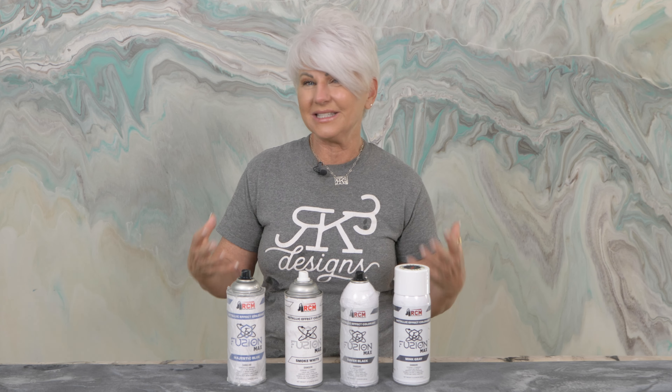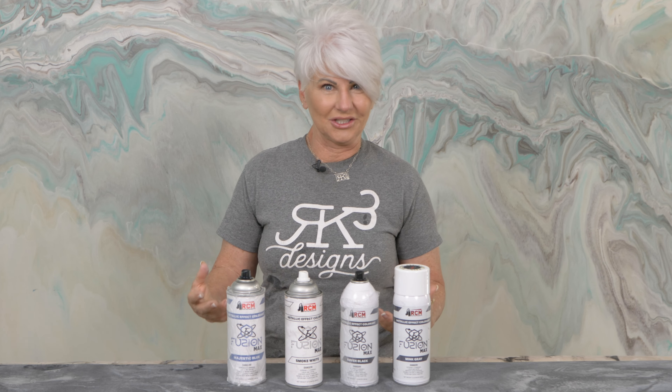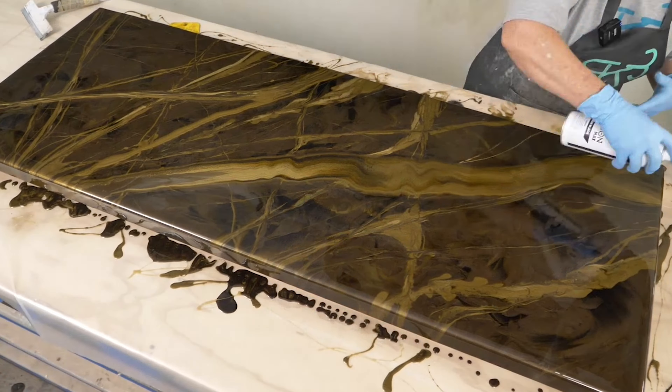Today I'm going to show you a new way to use mica powders in your epoxy. Normally we take our mica powders, mix them into our resin, and pour it out on the surface. We find that often our design will move as the epoxy starts to self-level. With this product — Fusion Spray — we're actually able to put the mica powder exactly where we want it, which allows us to do some really cool things because we're not faced with a lot of movement and design change.